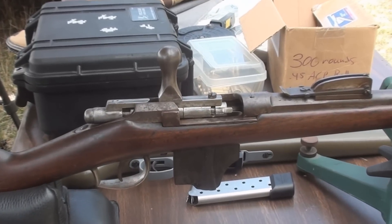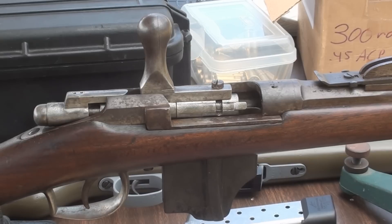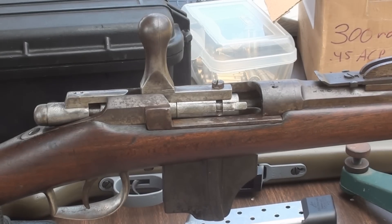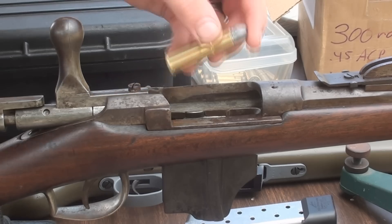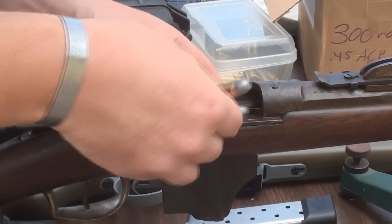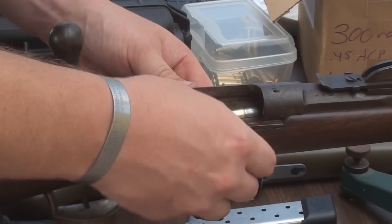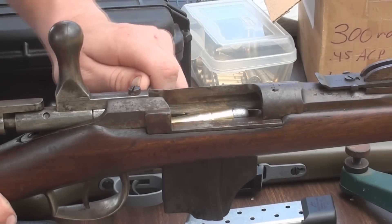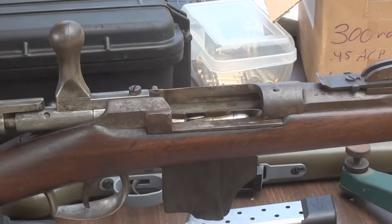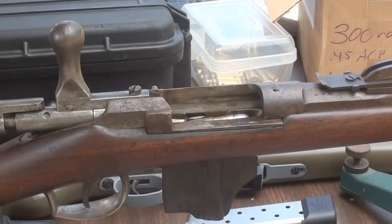The way the magazine is set up is pretty interesting — it's permanently fixed, non-detachable. Like many rifles of the era, it was designed to be topped off and used with a magazine cutoff lever. You'd load four rounds in the magazine and then hit the cutoff lever, which holds all of the magazine in reserve, and then the gun can be loaded as a single shot. That was typically the way riflemen were trained to work back then.